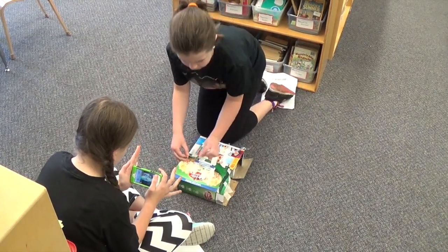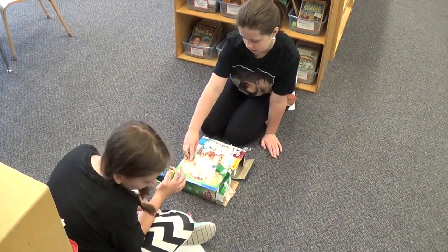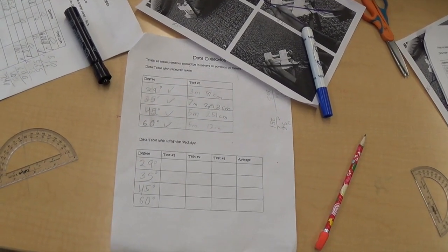They will continue to test the four different angles, and then determine what angle is going to best launch their marshmallow. They had a target — the challenge was to get it to three meters. They'll look at whether an acute angle or an obtuse angle reached that target. They'll go through all their data collection, analyze it, and then come back together to see what design and what angle works best.